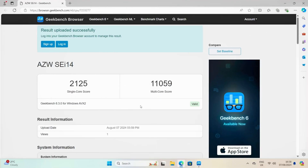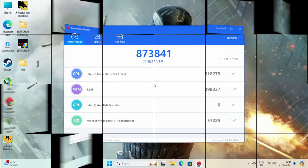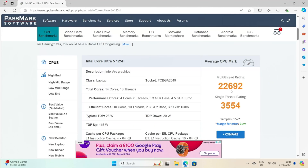On to benchmarks: Geekbench single-core score of 2,125 and multi-core score of 11,059. In the AnTuTu benchmark we achieved 873K, and the Passmark CPU benchmark score is just over 22K.